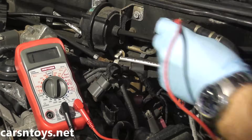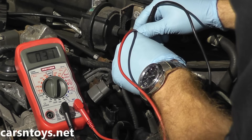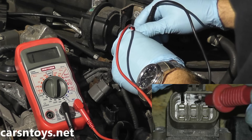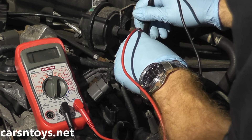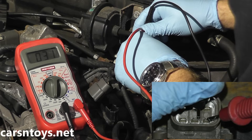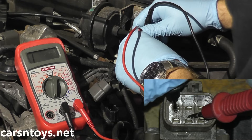Testing terminal 2 and terminal 1 — we have 30 ohms, that's good. Terminal 2 and terminal 3 — 30 ohms, perfect. Then number 5 and number 4 — 30 ohms, perfect. And number 5 and number 6 — 30 ohms. All four readings confirm the valve's resistance is within spec.